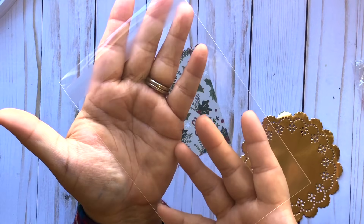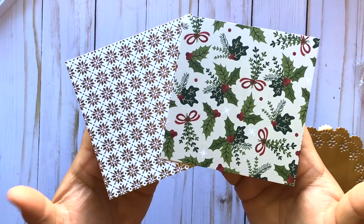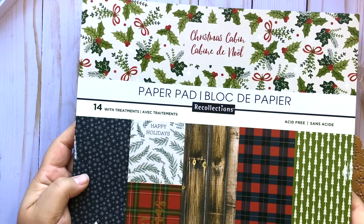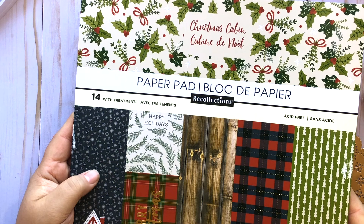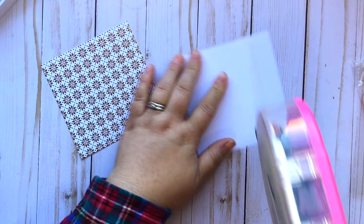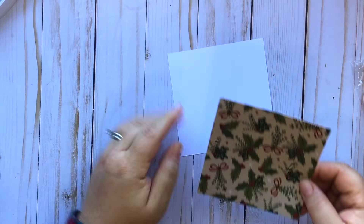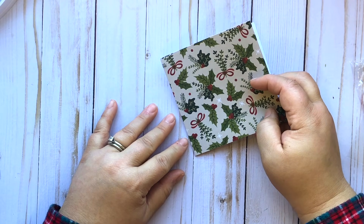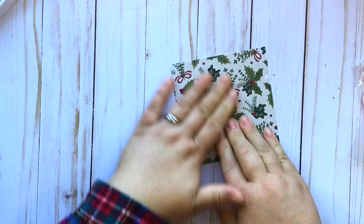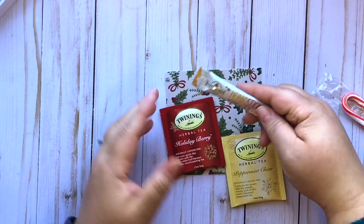Don't worry about the measurements or anything like that — I'll link the exact bag below. And then you just need two pieces of scrapbook paper that measure four and a half by four and a half. If you have double-sided paper just use that. I'm using this cute Christmas cabin paper pad which was only single-sided, so I wanted to use two pieces so that way both sides are decorated. Just adhere these together, back them up on each other — you don't need much adhesive, just make sure they're even so it looks like a double-sided piece of paper. This is decorative cardstock, not flimsy copy paper — it's actually pattern cardstock.